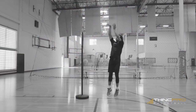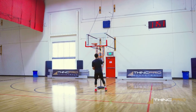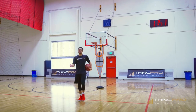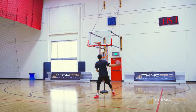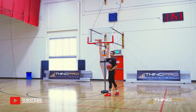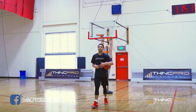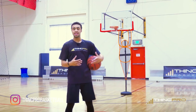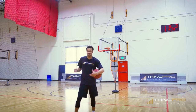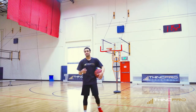Rather than going full speed right into it, use one extra dribble to take your time and really set yourself up. If your defender is retreating and getting too far back off you — hesitate, stop on them, rise up, knock it down.